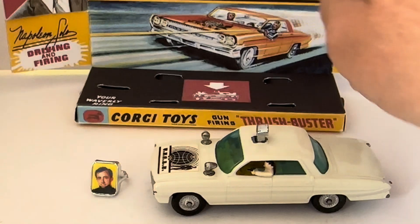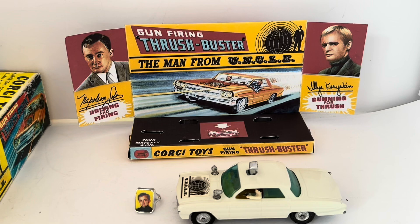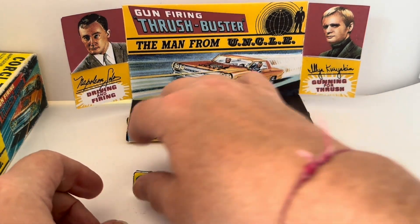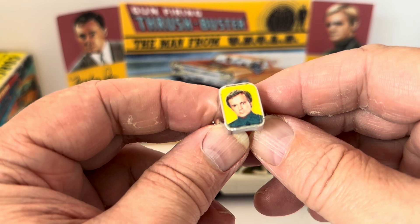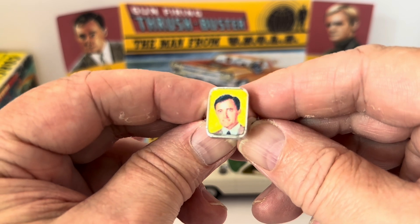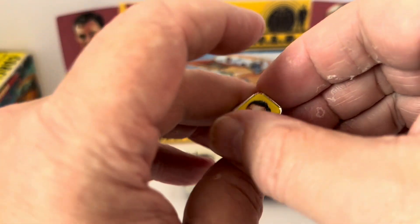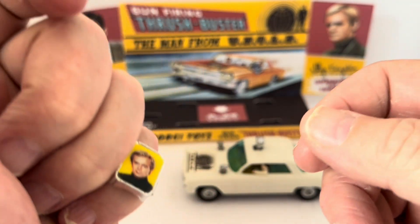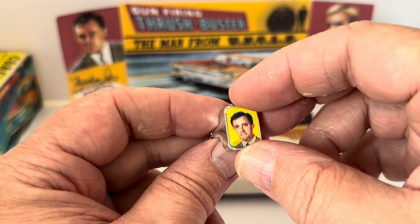It's very tiny writing and obviously this is a reprint — it just hasn't printed very clearly. Not overly impressed with the text. The display plinth itself looks great though, and with the model on it, it looks absolutely perfect. Now the Waverly Ring — it moves, so depending on which angle you're looking at it, you've got either Ilya Kuryakin as David McCallum, or Napoleon Solo as Robert Vaughan. Sadly both are no longer with us, but both great actors. It's a little clip-on ring that their boss Waverly wore — a little side gimmick that came with the model, one of those holograms that changes the image.